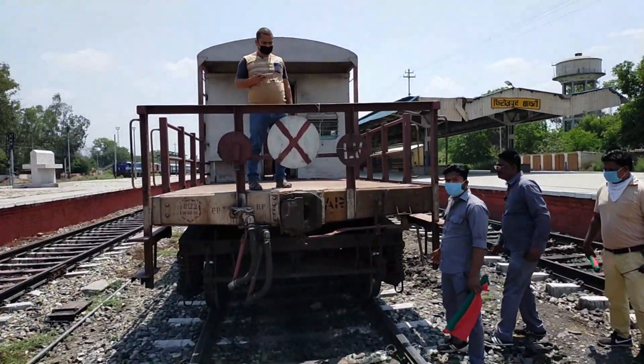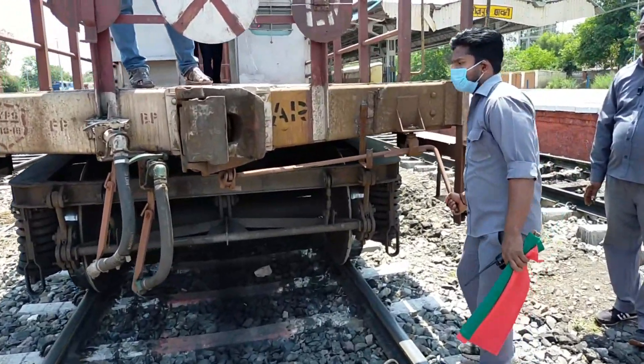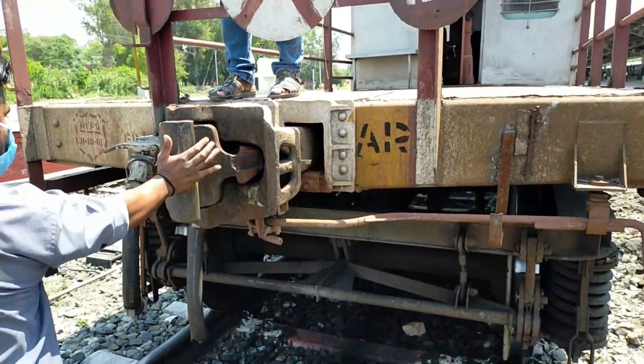Check alignment of couplers. If required, adjust the couplers manually towards each other and make sure that they are in the gathering range of the coupler geometry.